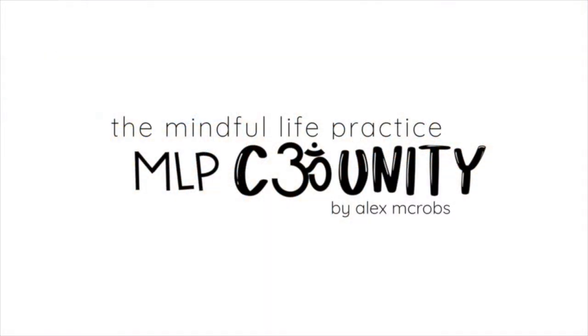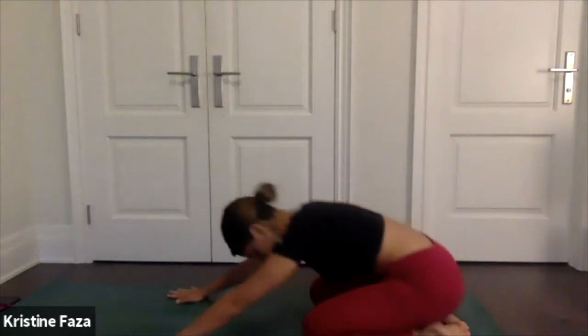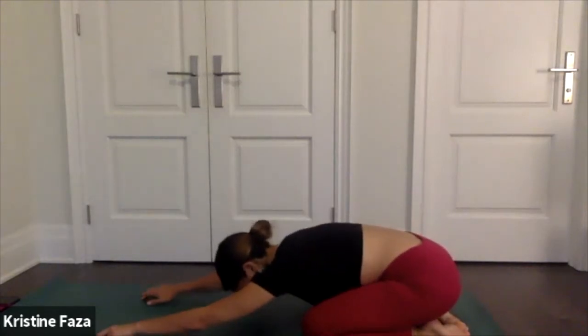Welcome to the Mindful Life Practice community. Hello everyone, good morning from Canada, my name is Christine and I am so excited to lead us through a vinyasa flow today. Let's all meet in child's pose — take a minute to feel really grounded here, pressing each fingertip into your mat. Maybe reach a little forward and stretch out your back.